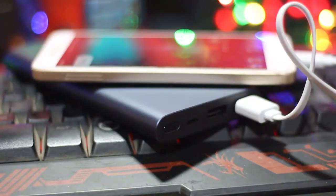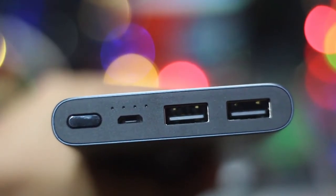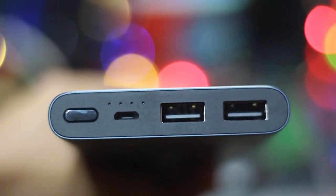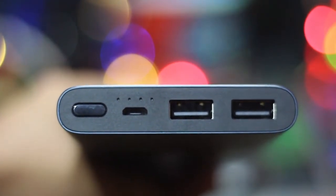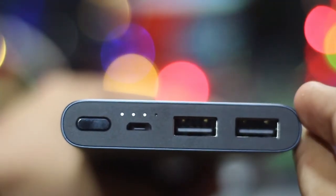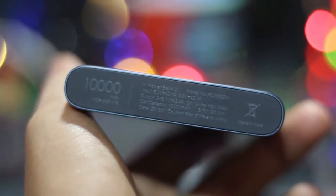It is about the same size as any 5.5 inch phone. At the top of the power bank we have 2 USB ports that support fast charging at 2.4 amps, a micro USB port for charging the power bank, a power button, as well as 4 LED lights. At the bottom we have some markings as well as the MI logo.